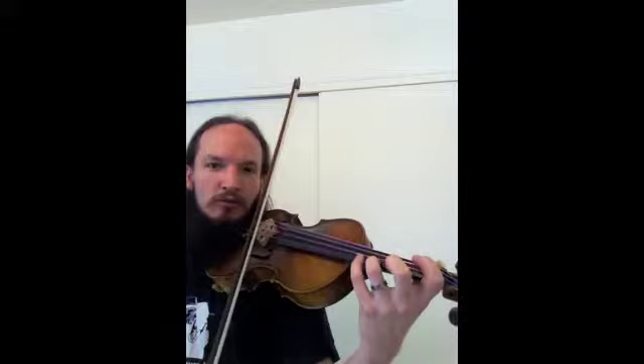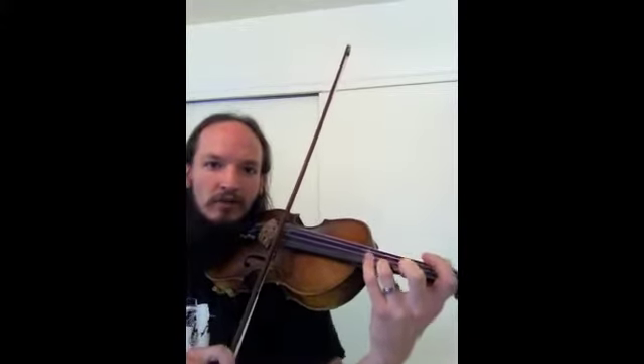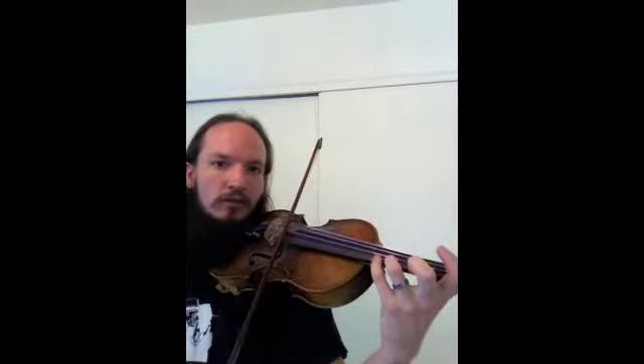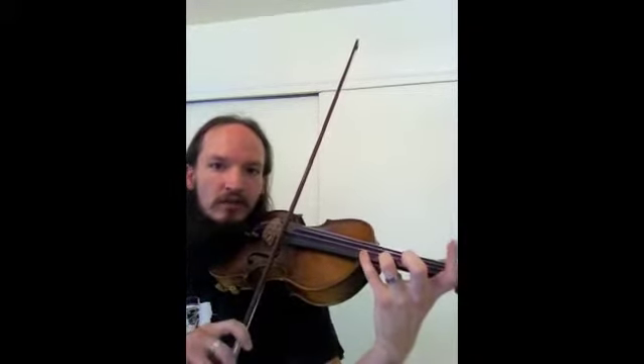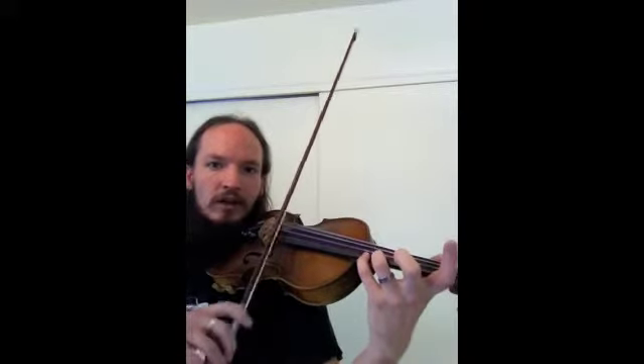Here comes the little preparation for the extended 4th finger that you'll need for C major. You'll be 3rd finger on the E string playing the note A, and then 4th finger playing B, and then extended 4th finger playing C, back to 4th finger playing B, and A.